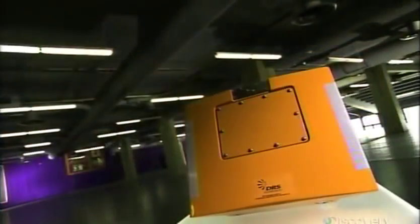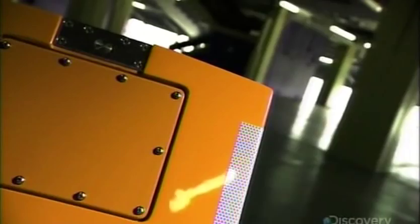A flight data recorder, or black box, records every detail of an aircraft's operations, from engine speed to cabin pressure. After a crash, investigators extract the data to determine what went wrong. Black boxes are actually bright orange, so they'll stand out amid the wreckage.